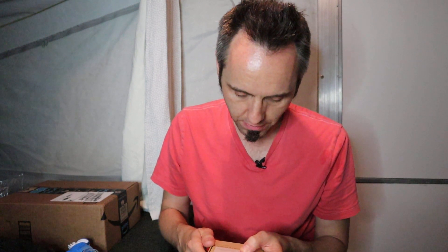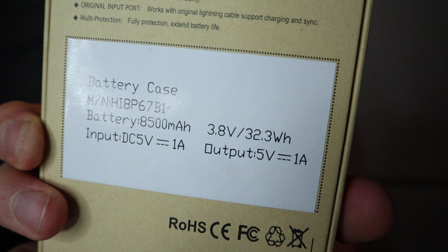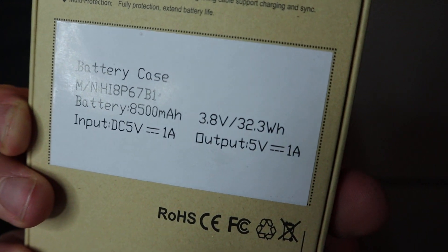This is an 8,500 milliamp hour case. Here are all the tech specs right there. If you guys care to check that out, you can pause the video and go through all that if you need that information.